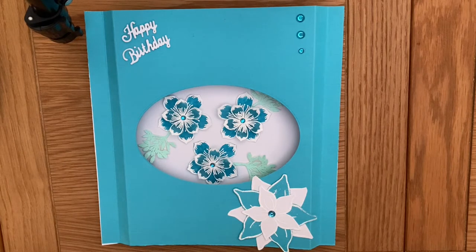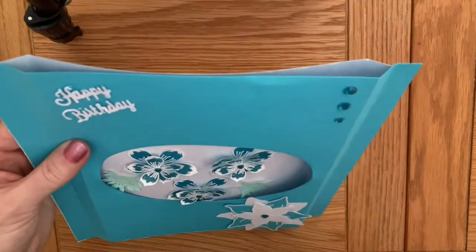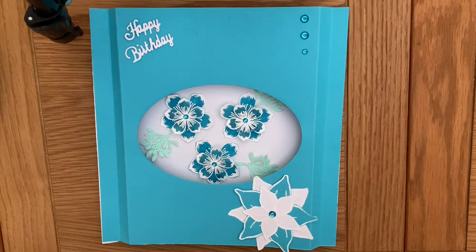A couple of ideas would be as a thank you card or a new home card. It will fit nicely into an envelope box or it does fold flat so you can pop it into a normal sized envelope. So let me show you how I've made it and what we will need first of all to get started.